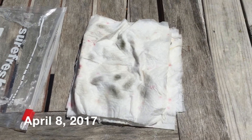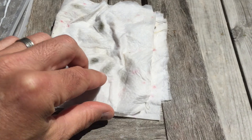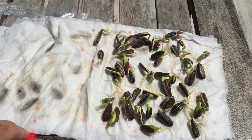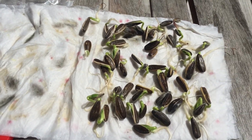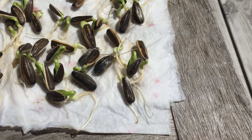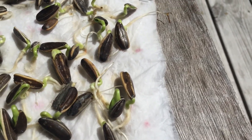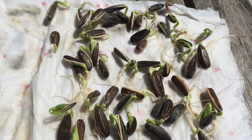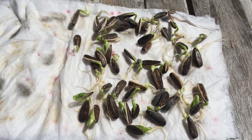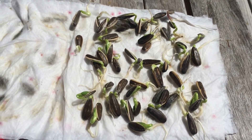This is the update on the seeds we bought from Tractor Supply. This is the 50 we put in just wet paper towels. It's been about a week and we have got a 100% germination rate on these — pretty good. For twenty dollars for twenty pounds of sunflower seeds, we got a 100% germination rate.